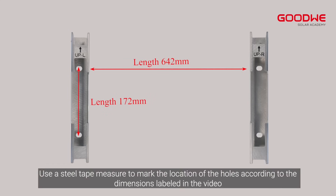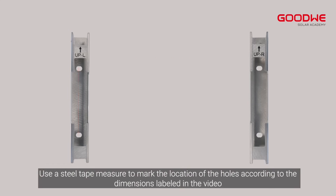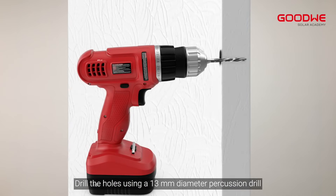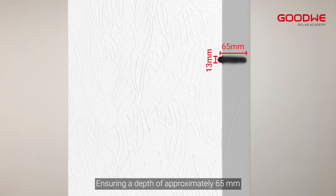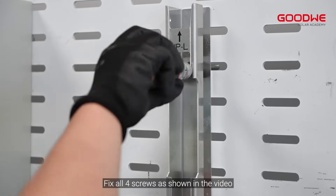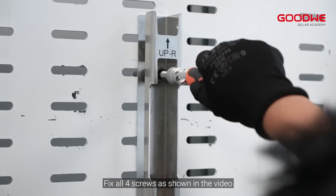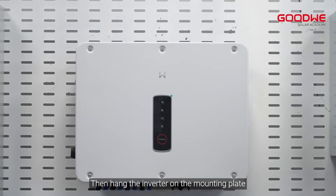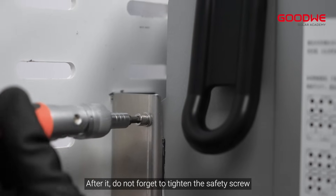Use a steel tape measure to mark the location of the holes according to the dimensions labeled in the video. Drill the holes using a 13mm diameter percussion drill, ensuring a depth of approximately 65mm. Use expansion bolts to attach the mounting bracket to the wall and fix all four screws as shown in the video. Then hang the inverter on the mounting plate, and do not forget to tighten the safety screw.